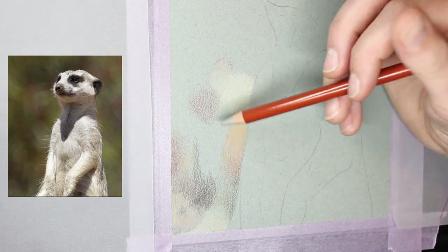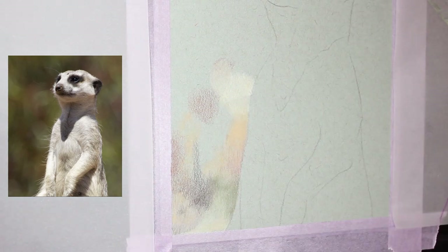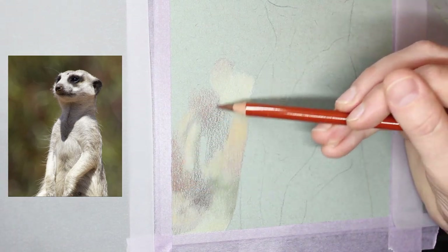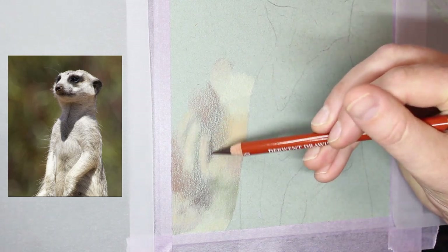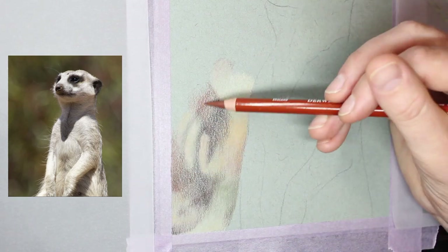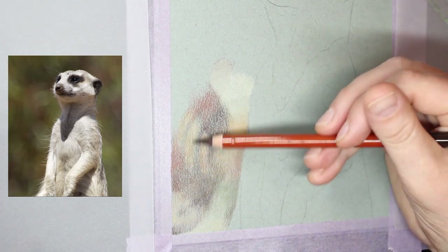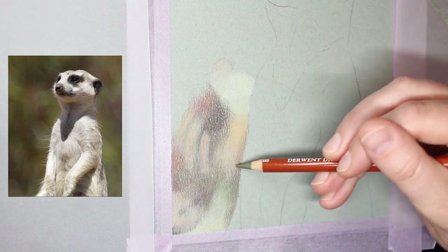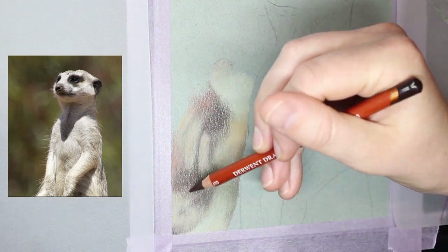For this drawing, because I'm trying a new combination of pencil and surface, I thought I'd jump right in at the deep end and attempt a background as well. That will help me get a better feel for this combination of pencils and paper. One benefit of using only my Derwent drawing pencils is that my colour selection is limited to 24, which makes colour selection a whole lot easier without too much fussing.